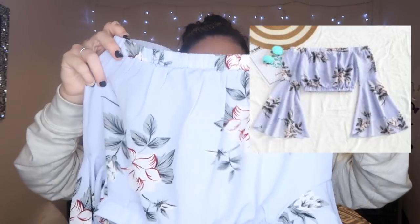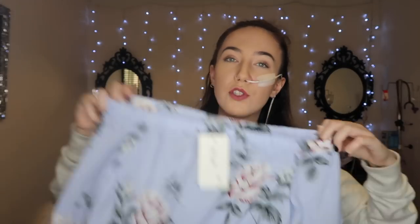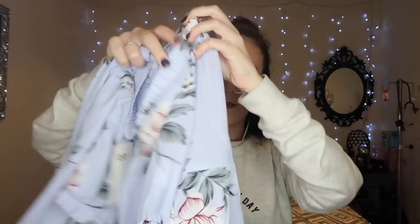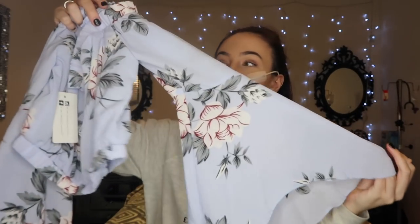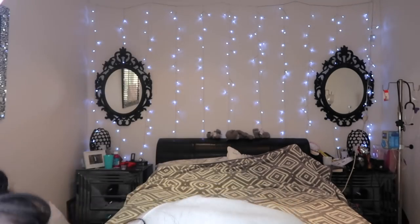This is one of the tops I was really excited for because I love the color. It's a beautiful lilac off-the-shoulder top with flared sleeves — the flared sleeves are what really sold me on it.